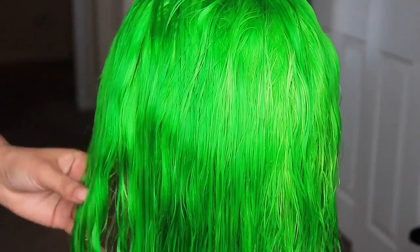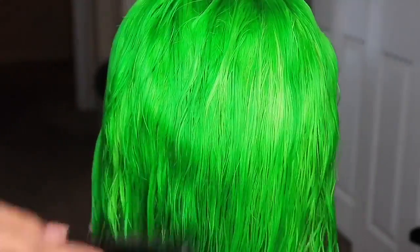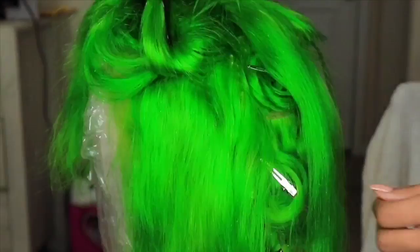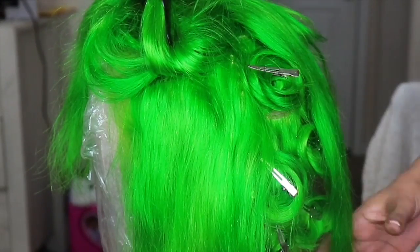You can see some highlights and lowlights because I used two different colors. You can't really see it the way it truly looks in person, and it's not quite that bright on screen — but don't get it twisted, it is bright. It's Joker bright, just not quite as bright as it looks on camera.